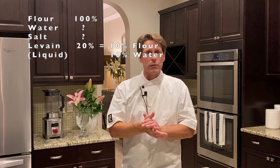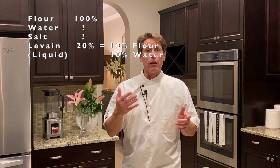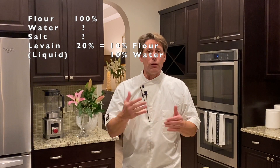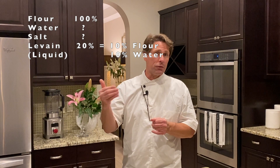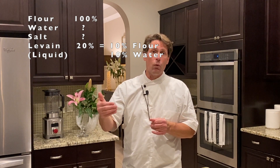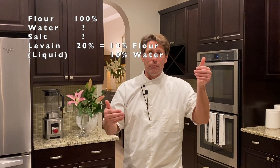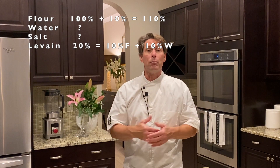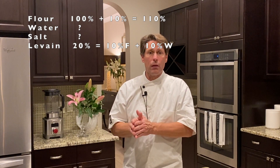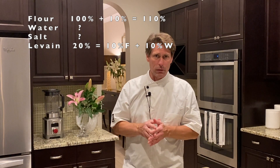Now that levain is broken up into flour and water. We're going to use today a liquid levain that is a white flour based liquid levain, and a white flour based flour for the dough. So if that 20% is your liquid levain, that means 10% of that 20% is flour and the other 10% is water. So you have 100% flour for the original formula, then 10 and 10. Take that 100%, add the 10% flour — now you basically have 110% or 110 parts of flour. So now you want to figure out your water percentage against that.